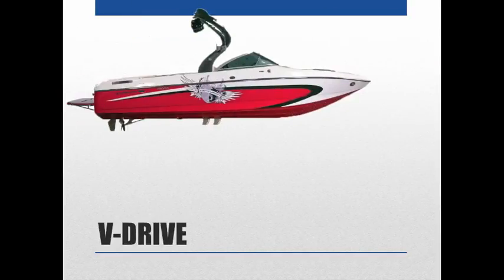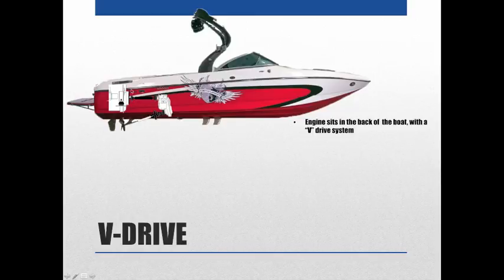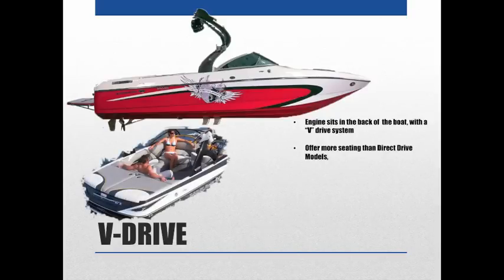A V-Drive boat looks almost exactly the same as a direct drive from the profile, but the motor sits in the back of the boat with the V-Drive system. The shaft comes out of the engine, goes through the V-Drive, and then the prop shaft goes back out the rear. The advantage is more seating — V-Drives typically have bench seating all around the sides and back, a driver's seat, and almost always an open bow, so you can fit a lot of people.